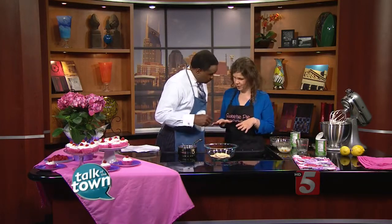So talk about what you've got here for us and how you're doing this. This is gluten-free, and it's also dairy-free and no processed sugar.